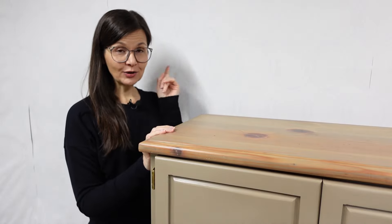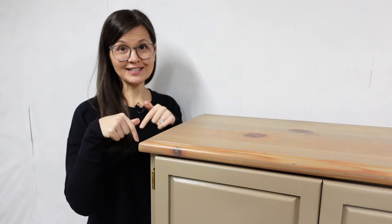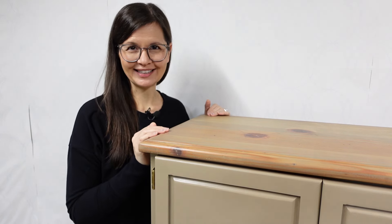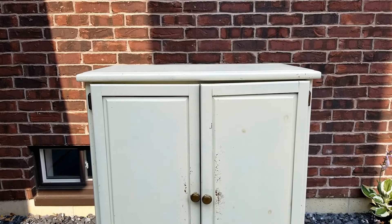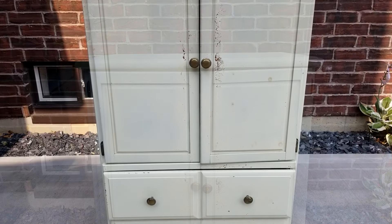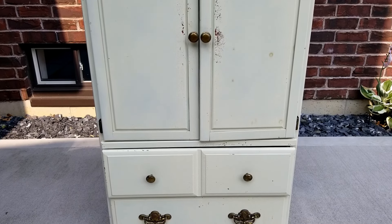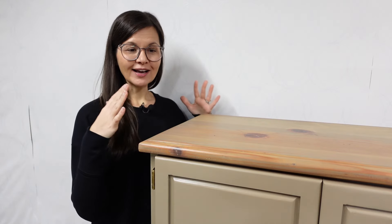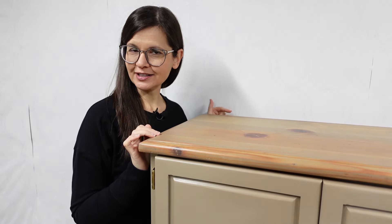I just refinished this armoire and I did do a video on it which you can check out right here — if it's not right there it'll be in the description below. Let me give you a few little clips of what this used to look like. I'm going to turn this newly refinished armoire into craft storage, or project storage, or just storage for the random things that I do.